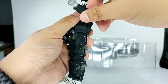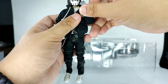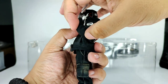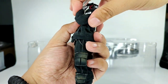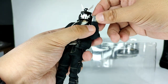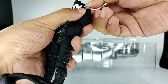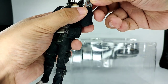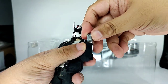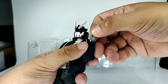For his elbow, I thought this was single jointed, but it's actually double jointed — there are two connection points, so he can bend his elbow quite far. And it looks to be a ball peg for his wrists as well, so you can spin or twist it around and bend it sideways.